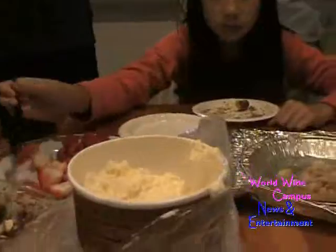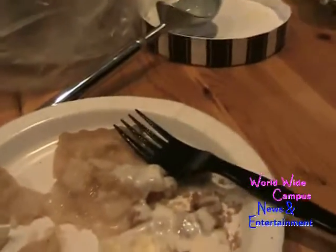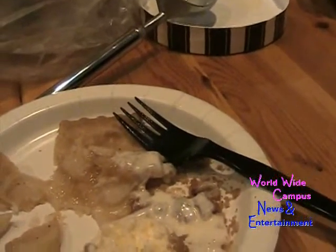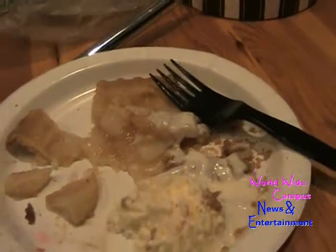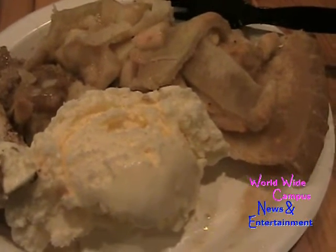Everyone just loves the dessert for Thanksgiving! Last time we only did one dessert. If you're interested in our Thanksgiving video, give it a big thumbs up, write me a comment below, and don't forget to subscribe. Happy Thanksgiving! By the way, I am a huge dessert lover for Thanksgiving — thank you!